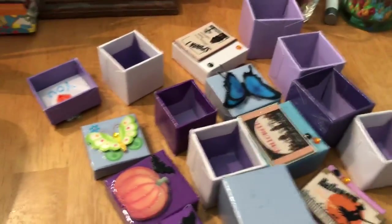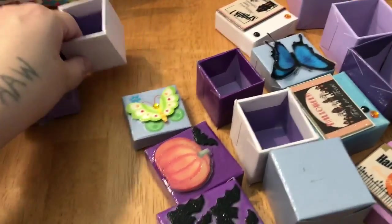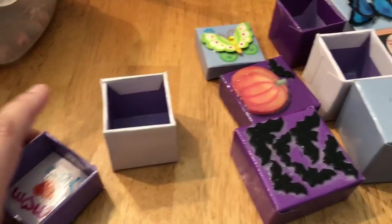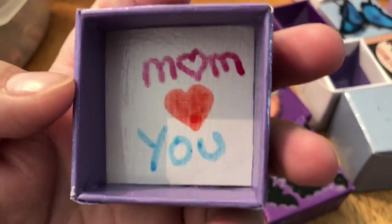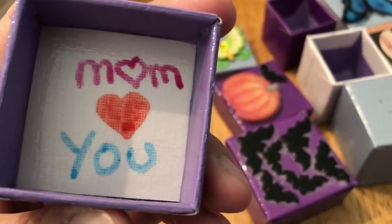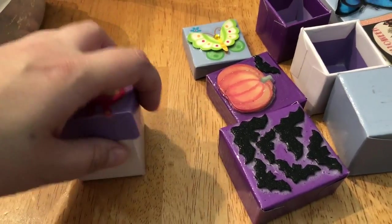So this was my last batch. And then I had this one over here that was for my daughter. I wrote the year on it. And then on the inside I wrote, 'Mom loves you.' I should have put an S on the back of the heart, but I didn't. So this one was her box.